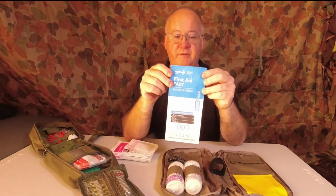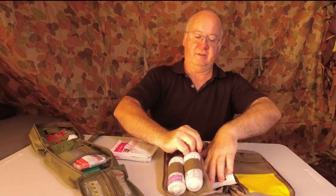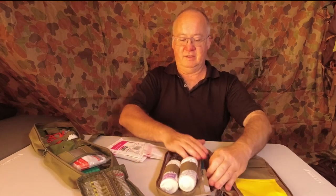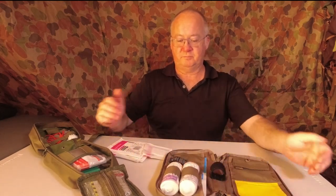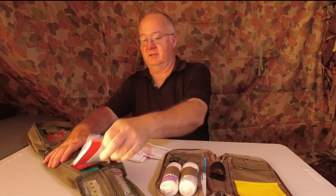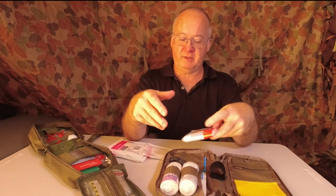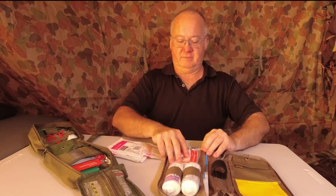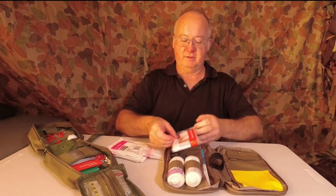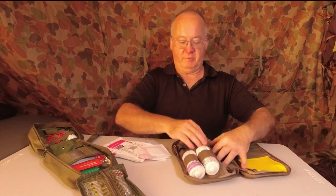We've got the pamphlet — just the basic first aid information. I'll tuck that in the back part and it sits nicely. Now I'd want to put the triangular bandage into this section, because that's part of my snakebite kit and first aid kit. It would be great if it could fit in the front section but there's nothing to hold it, so it'll just go underneath in that back pocket.